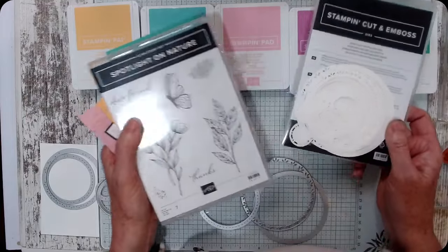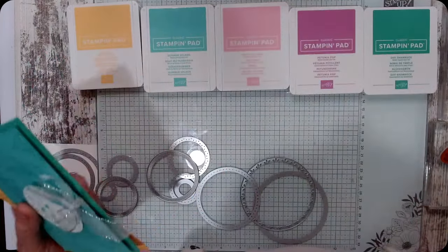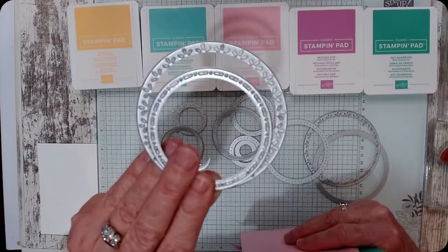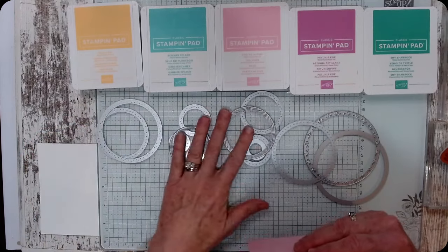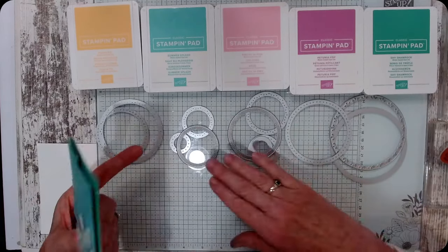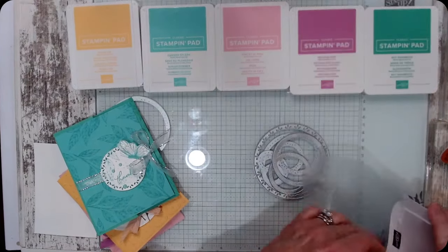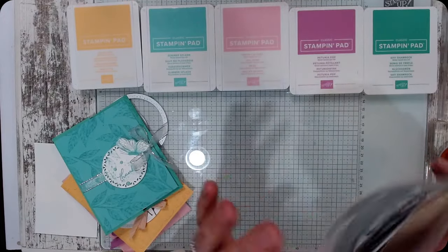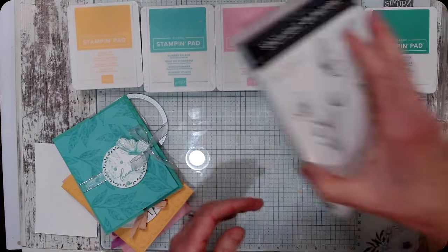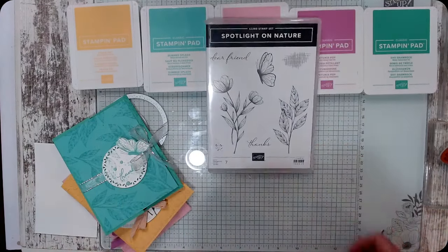I did some projects with my team using it. Here are all these circle dies — they do different things. This one has a little flower pattern, there's a little hashtag pattern, and there's texture on the outside. Twelve dies total, part of the bundle. I'm going to use just these two. The Spotlight on Nature stamp set has a 'Dear Friend,' a 'Thanks,' a tulip, some leaves, a butterfly, and some little background embellishments.